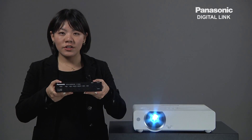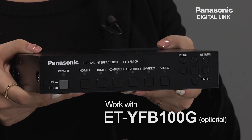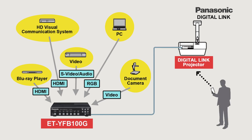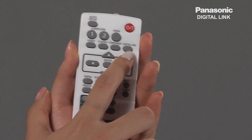Panasonic's Digital Link solution consists of a new device, ET-YFB100G, which is a digital interface box. It is very simple and easy to use in a situation where one-to-one digital communication with the projector is necessary. Also, the ET-YFB100G can be easily operated with the remote controller of Digital Link-compatible projectors.